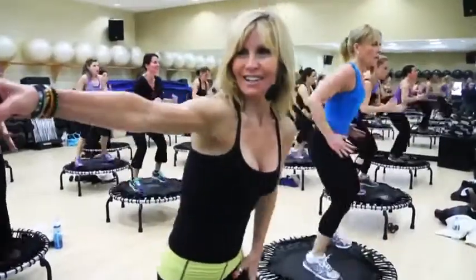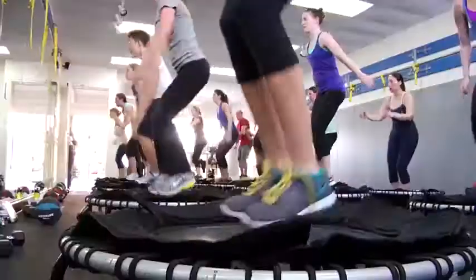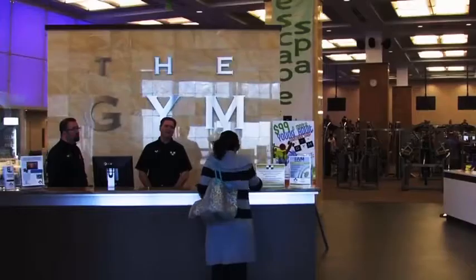We've had them at our studio for over a year now and we absolutely love them. We're just looking for more places on our schedule where you can actually fit more in. I'd highly recommend the Jump Sport Fitness Trampoline to other studios.